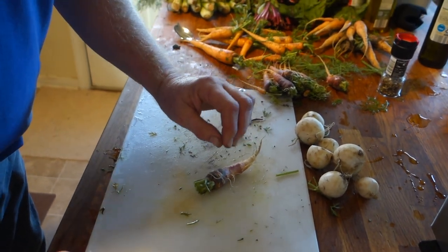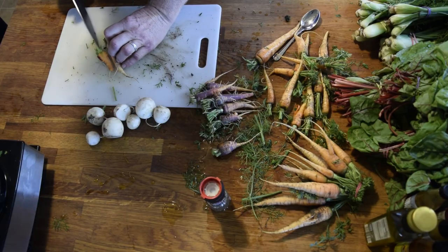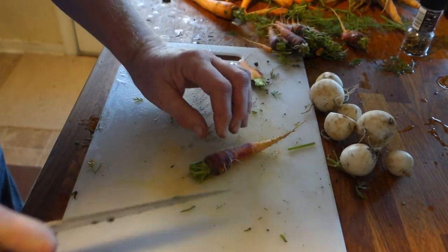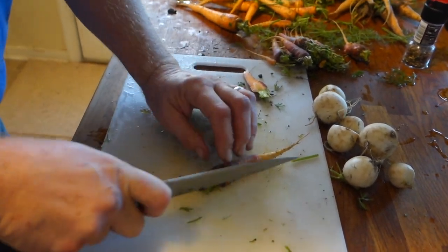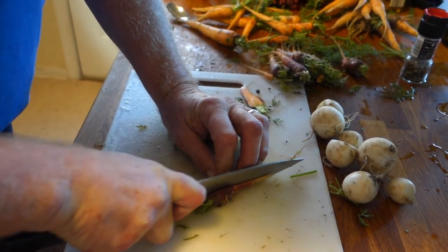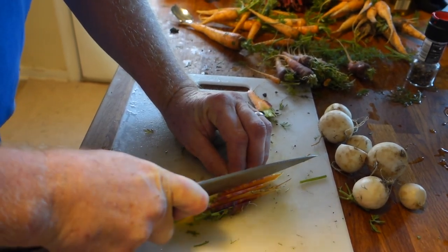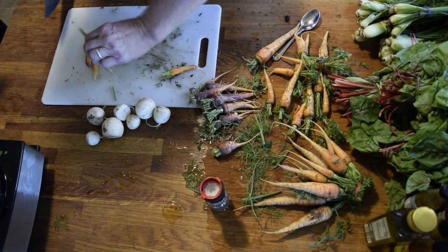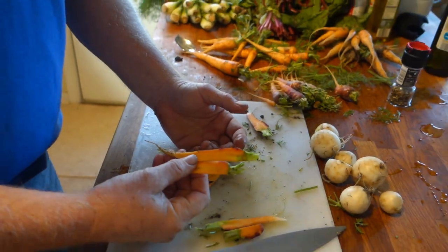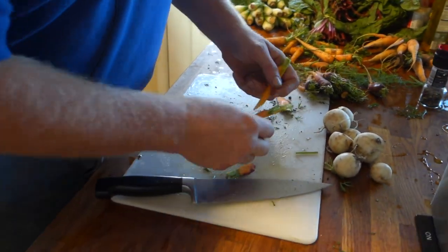I would advise making a flat cut on one side first — that's actually what they look like. You do that so it's flat and it's not rolling on you. It's got a little bit of the stem on it, which I thought was kind of cool. We're going to make little thin slices, and they were using these instead of chips on a dip, which I think is kind of cool.